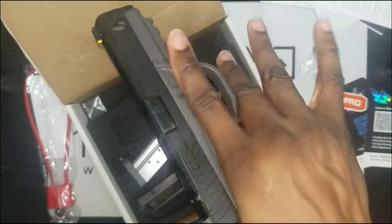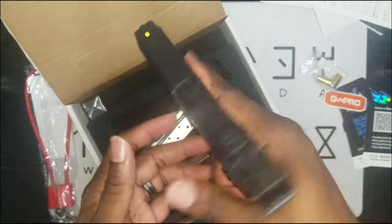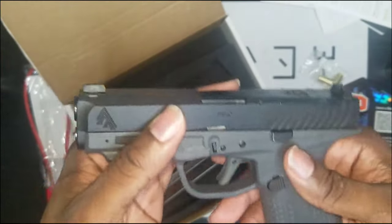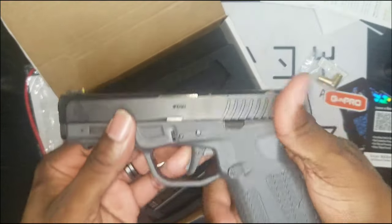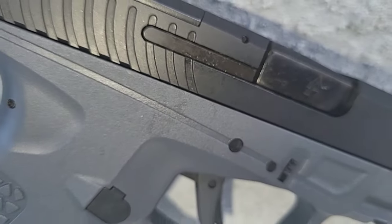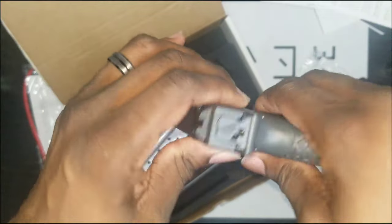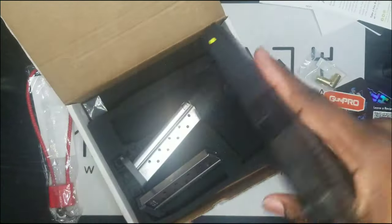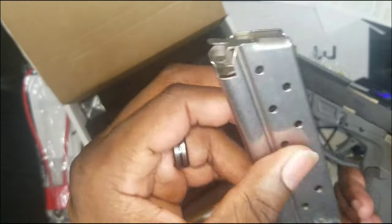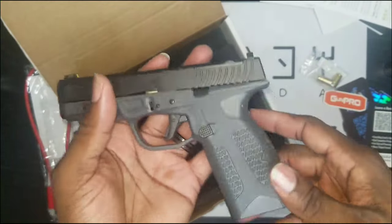The only knock on single stacks obviously is the lack of capacity, but with .30 Super Carry you get 12 rounds — whether it's full-size or compact. If capacity is all you care about, the single stack isn't making a comeback for you. But if you want to conceal it better, then yeah. Look how thin this is — one inch thick at the widest point, 18.8 ounces total. You can compare it to a 1911; these mags actually look like 1911 mags.